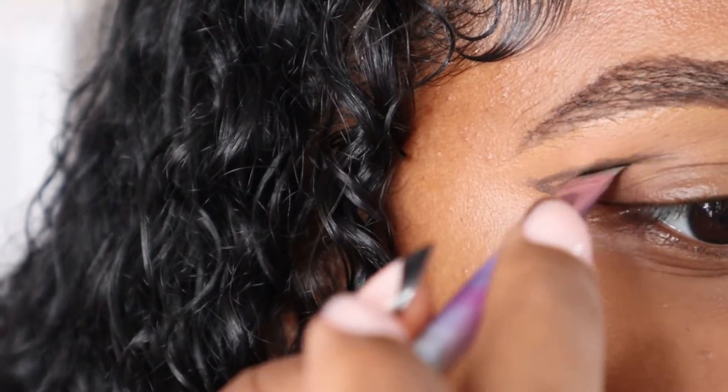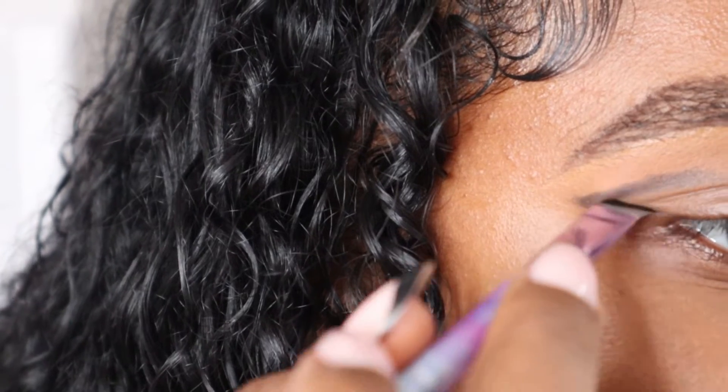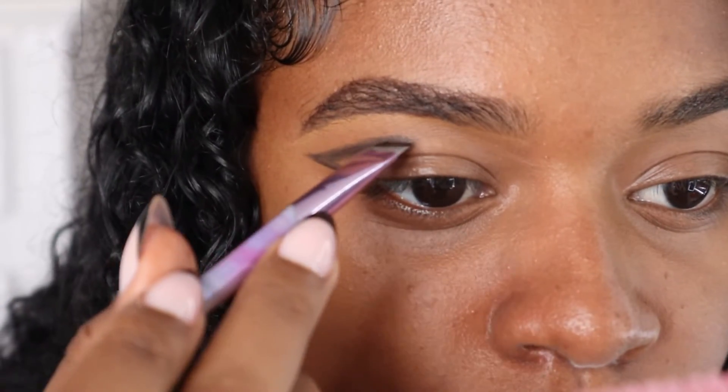I feel like that's like a droopy V — it needs to be more. I'm just going to play with that a little bit and make it a little thicker, but not too much thicker. Me and my hooded eyelids.